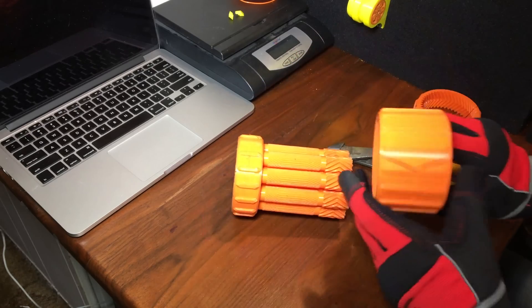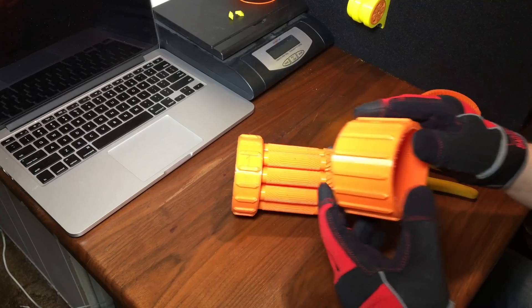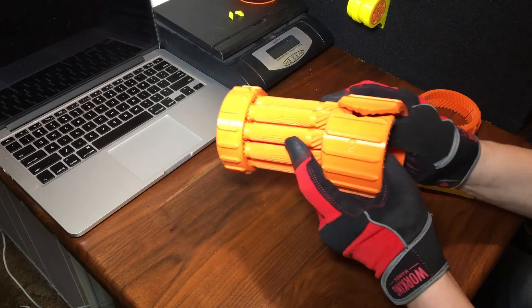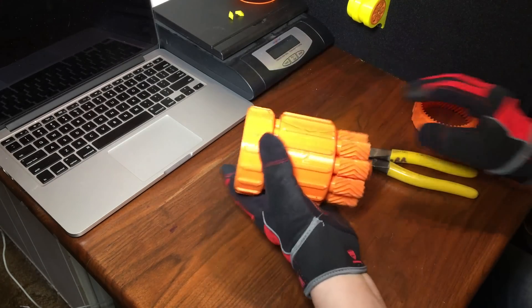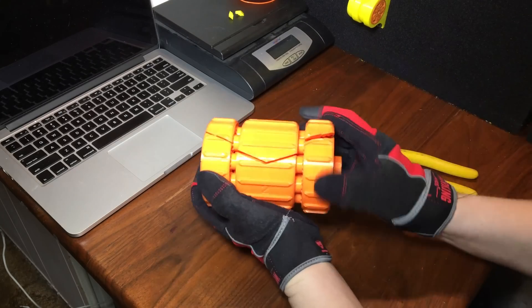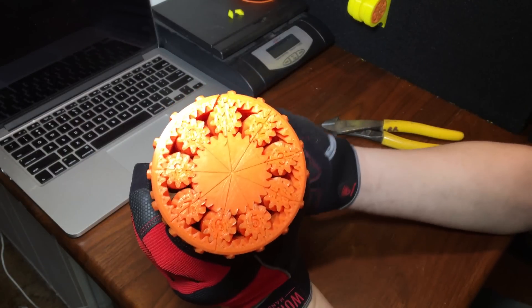Ring gear number one goes on first to align the gears, and then ring gear number two goes on. Just keep the numbers the same way upright and open up the gap in the ring, slide it on and give it a crank and it'll pop tight. Number three, same deal — keep the numbers the same way. That's what all these marks should look like when this thing is aligned properly.